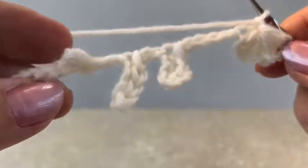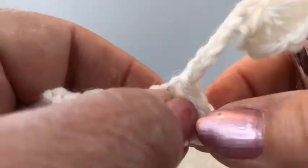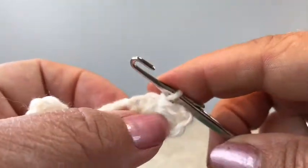So let's look back again — we've got the bump, we've got a leaf one, we've got the teardrop shape, and now we've got the half round.